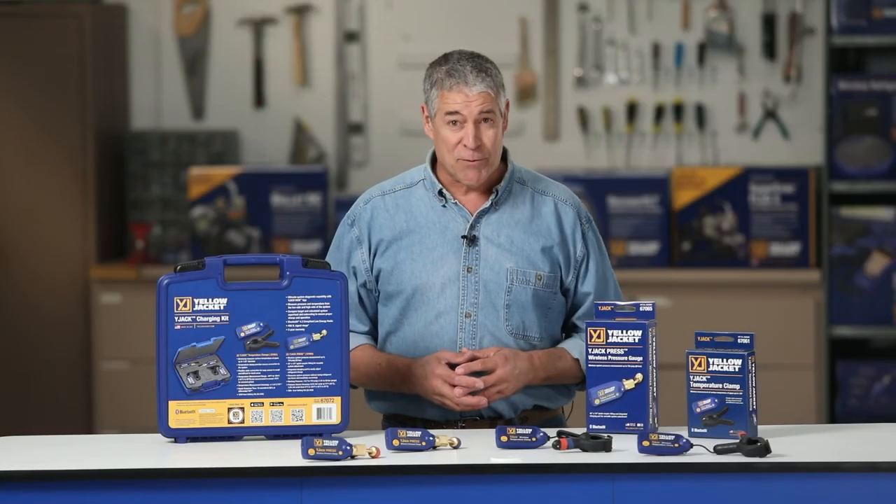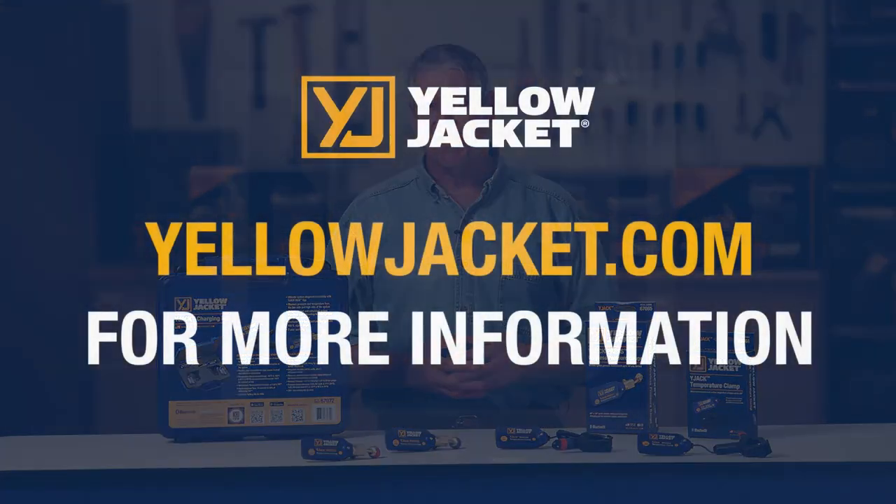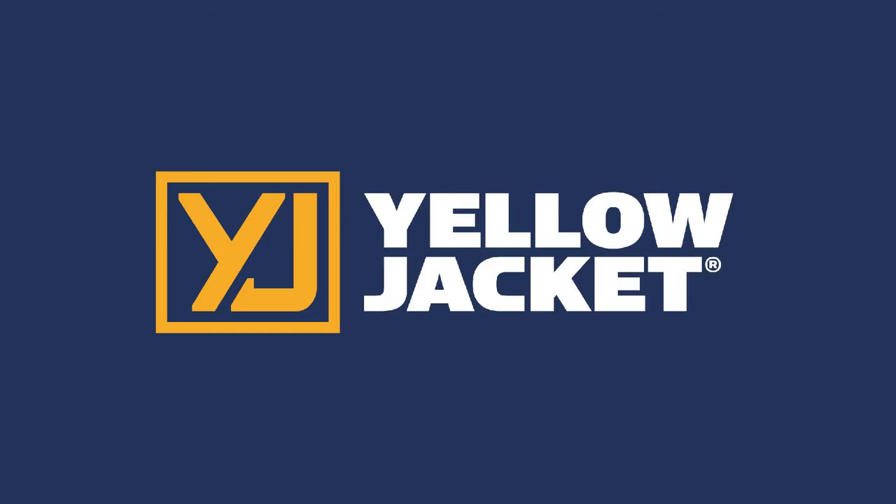This has been a demonstration of the Yellow Jacket Y-Jack Press and Y-Jack Series wireless temperature probes. For more details, visit yellowjacket.com for product and customer support information.